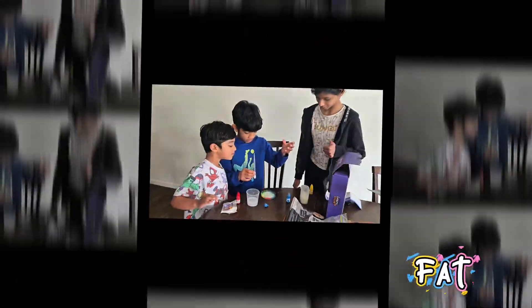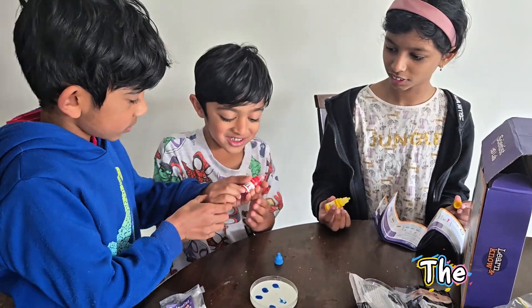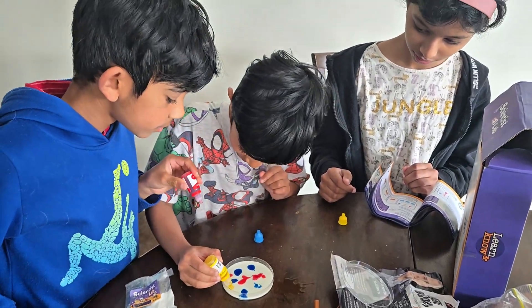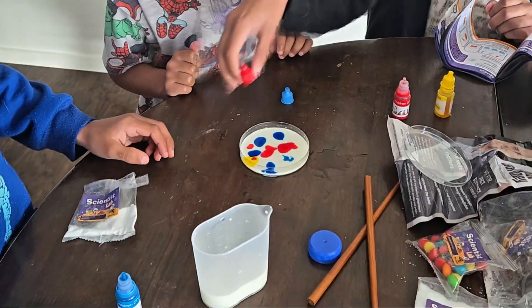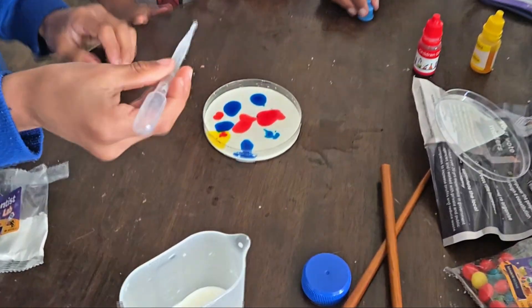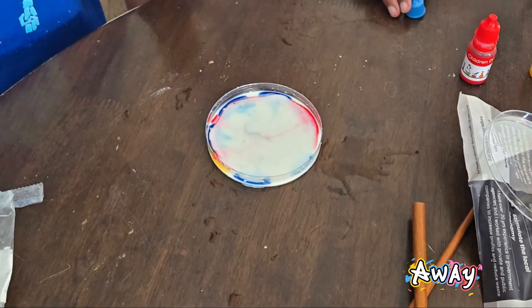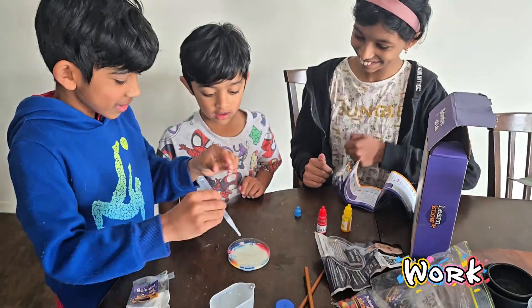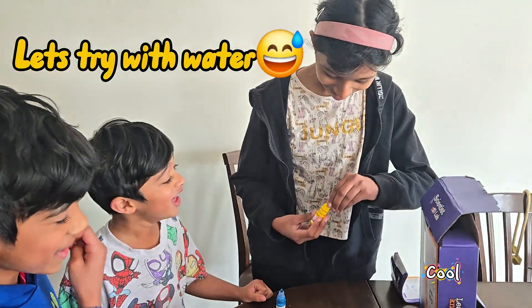That's because milk has fat, and soap is a surfactant. It breaks down the fat and makes the colors move around like a dancing rainbow. It looks like the colors are scared of the soap and running away. Science is awesome, right? This is how surfactants work — they help soap clean greasy stuff by breaking it into parts. Cool, right?